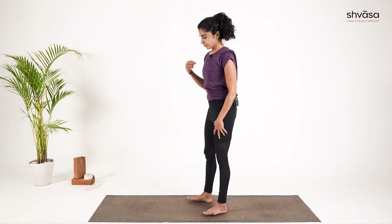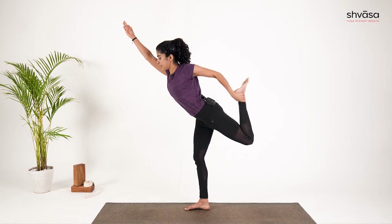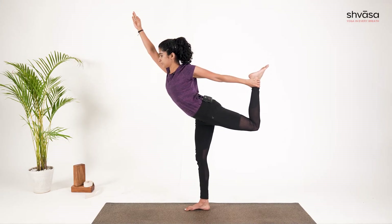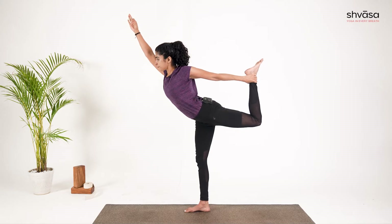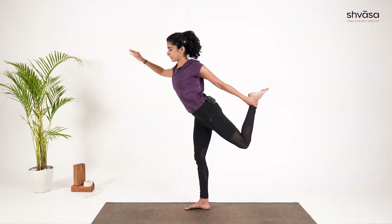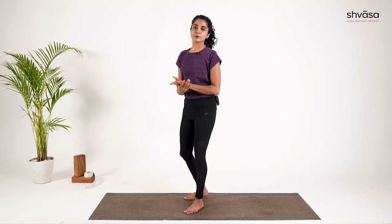Now on the other side — I'm going to turn so it's easy for you to watch. You will shift the weight into the right foot, release the left leg, and catch hold of the ankle. Extend that right hand up, lean forward a little, and kick the left foot to the palm. Gaze remains at one single point to find stability — posture begins now. One. Two. Longer, deeper breaths. Three. Four. One last breath. And five. Getting ready to release — release the right palm first and slowly release the foot down. Stay here, observe the breath. That was Natarajasana.